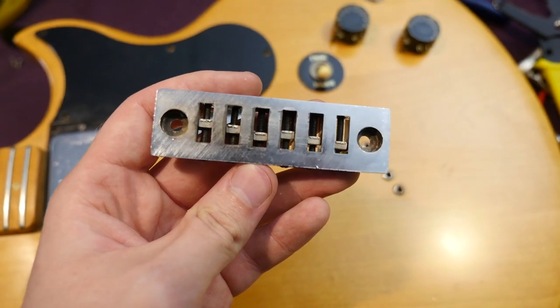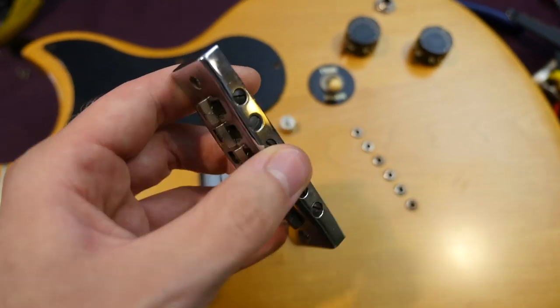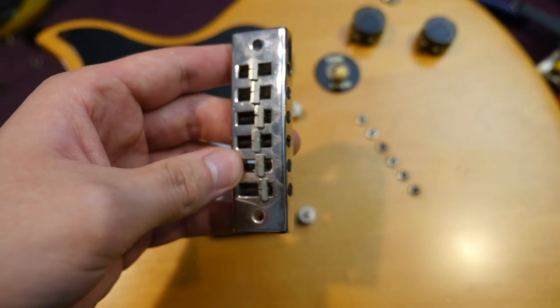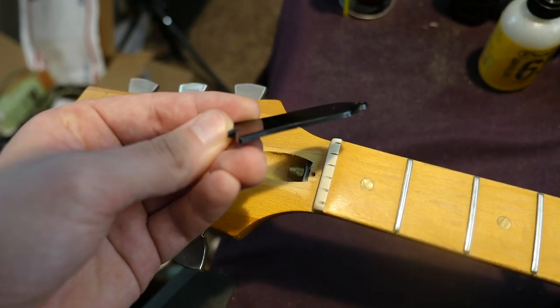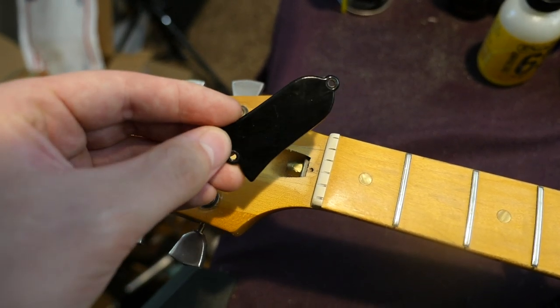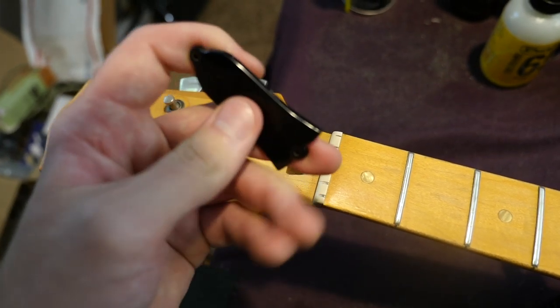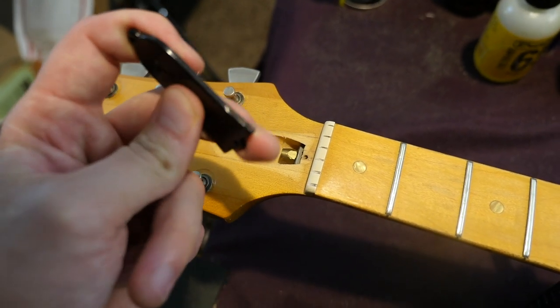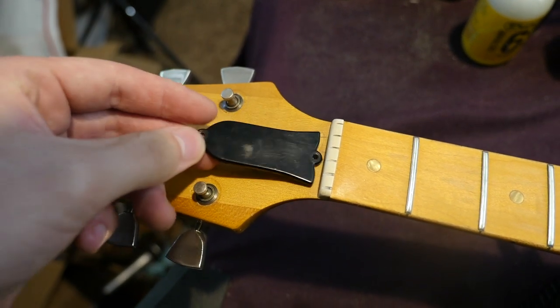Here's what the backside of the bridge looks like. Sometimes you'll see 'Made in Germany' on these because they are Schaller made — they're referred to as the harmonica bridge. The truss rod cover on these is black and rather thick — almost twice as thick as a regular truss rod cover. They're definitely more durable; a normal truss rod cover you could snap in half with just finger pressure. So that's a unique feature to these, and they're single ply instead of multi-ply.